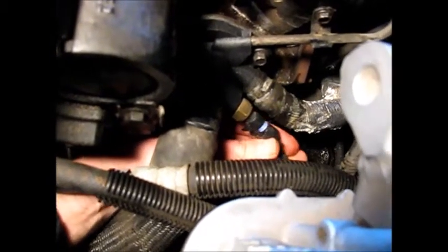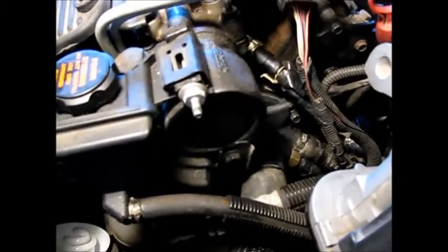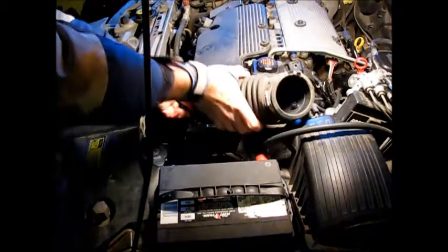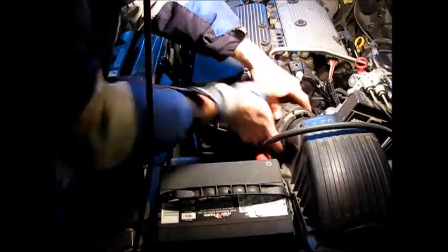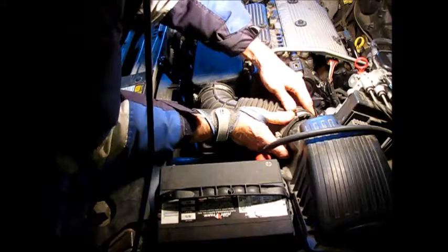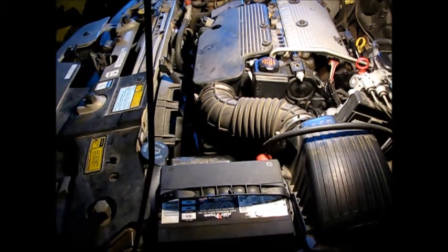Three items to plug in: here's the temperature sending unit, and then two more. Here's another unit, and this one goes to the spark plugs. Lastly, we're going to reseat the air intake duct here and tighten the clamps — and that'll do it. Add coolant, get the level back up where it should be, test it, and we'll be all done. Thanks for watching.